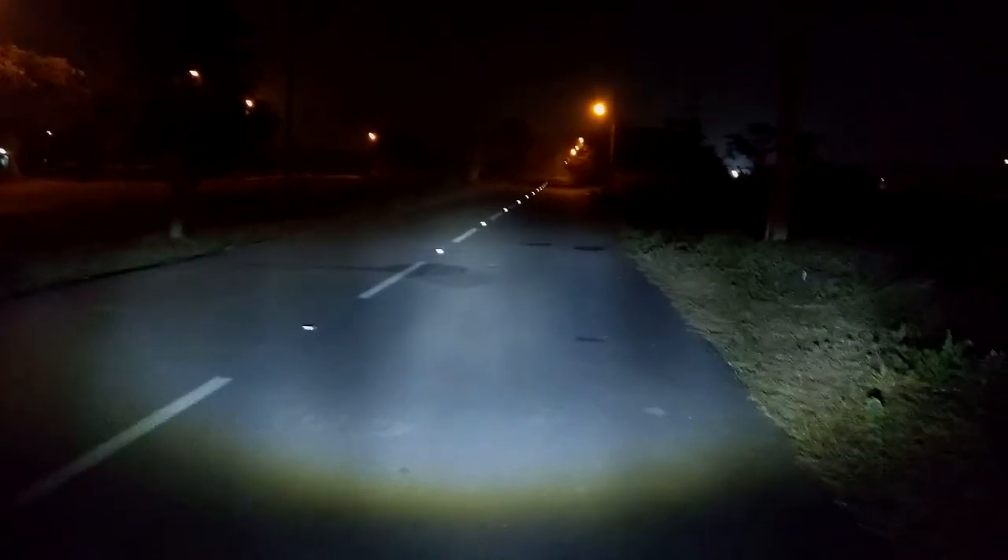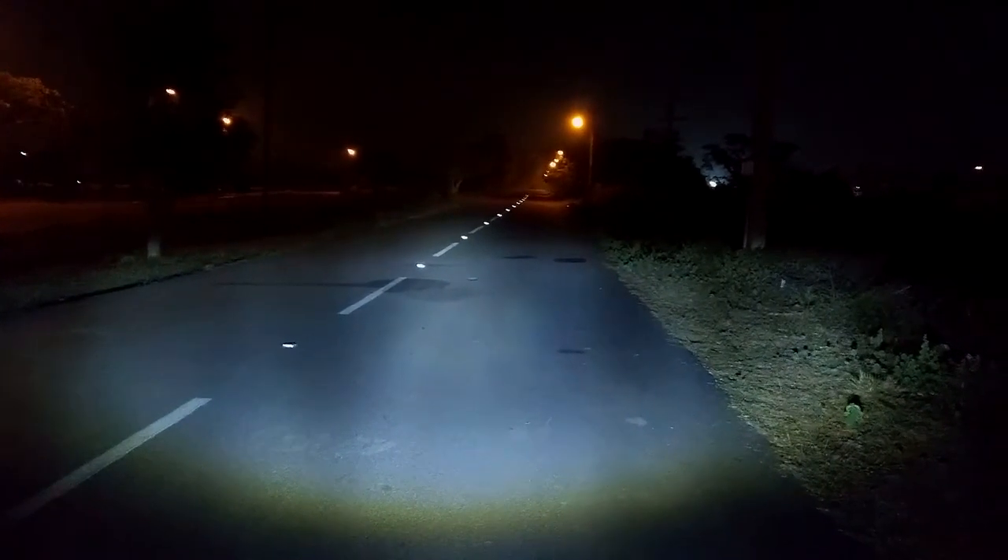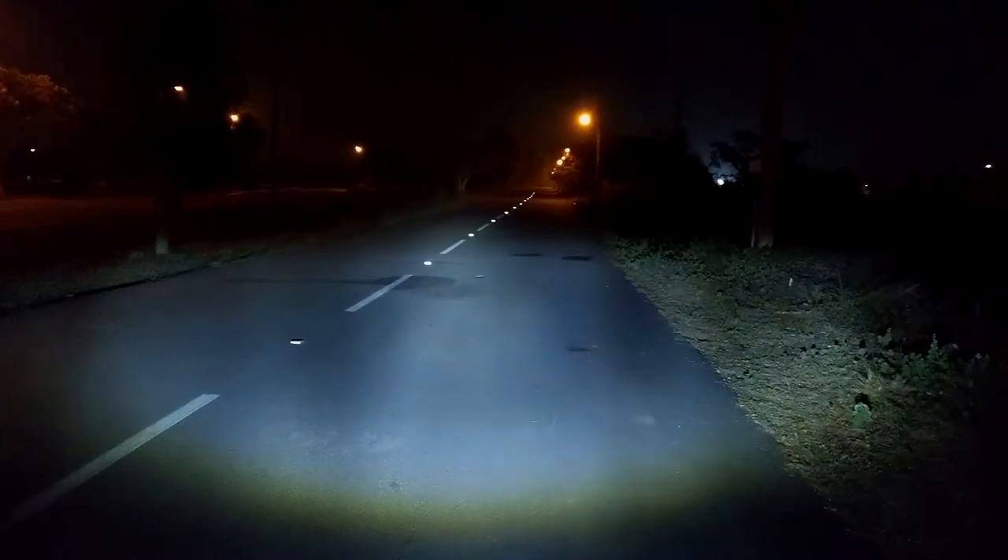The light was priced at about ₹3,700 — don't expect it to be like a Daniels light or anything premium. This is the LED light. This is the low beam. And this is the high beam. Low beam... high beam... low beam... high beam.